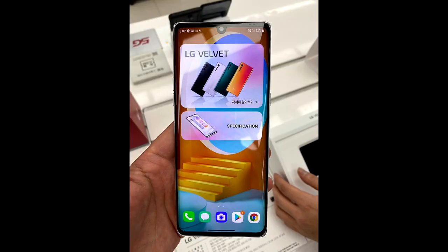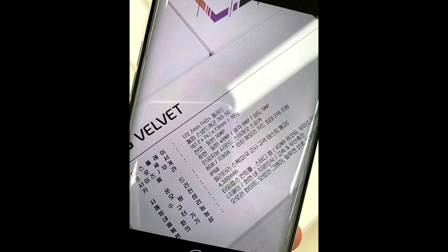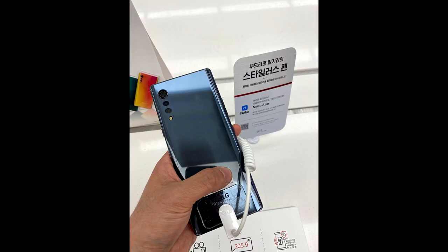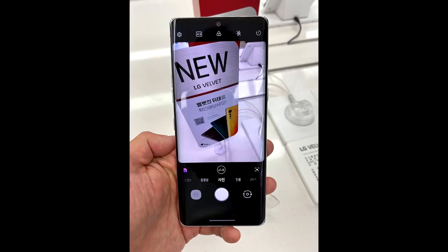LG has been promoting the design of this smartphone — it is a design-focused device and it looks really good from the videos, screenshots, and images. On the rear you can see what they are calling the 'raindrop' camera setup, and it also has a 20.5:9 aspect ratio for the display, making it a tallish display that reminds me of the Xperia series of devices.